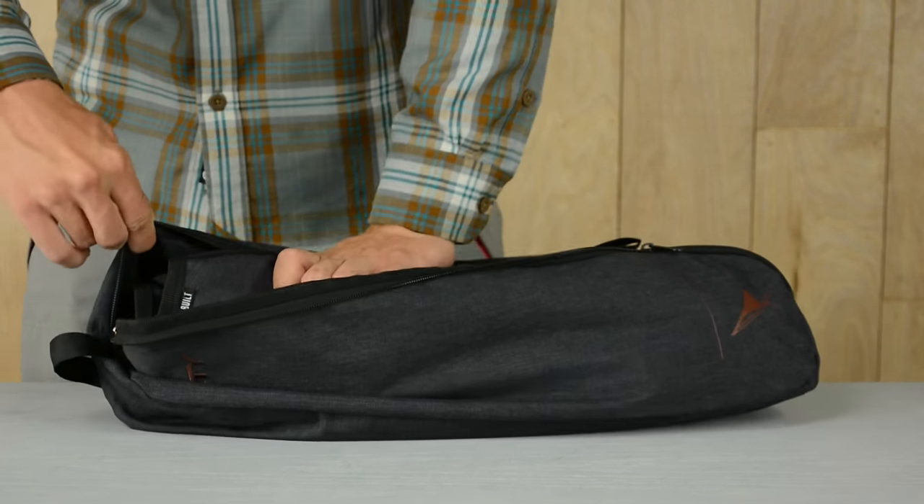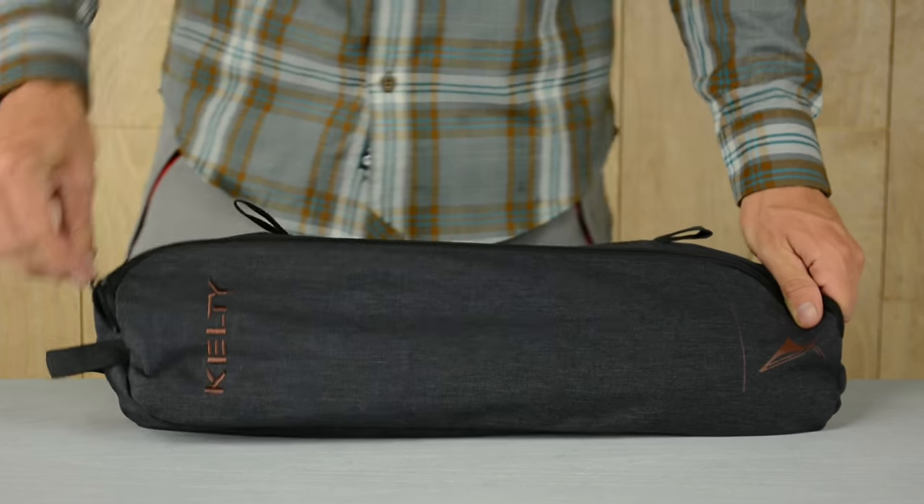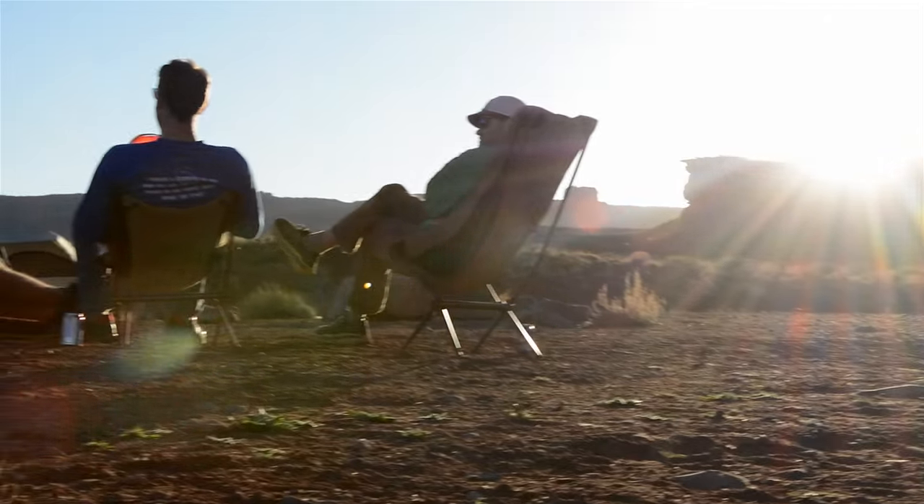The Linger High Bag stows easily into its carry case when it's time to chase your adventure elsewhere. Lightweight and compact, yet full size and comfortable, there's nowhere you won't want to take the Linger High Bag from Kelty.